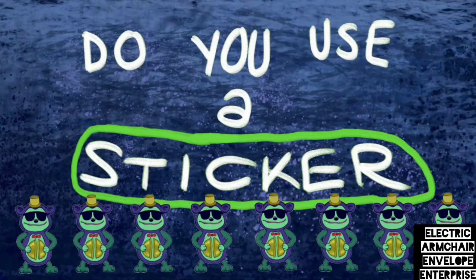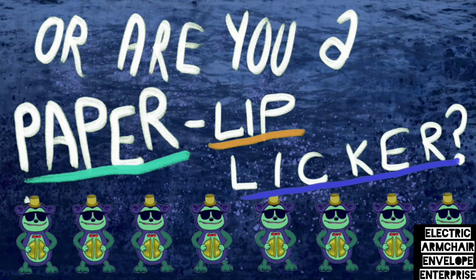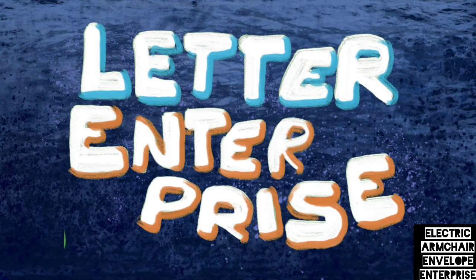Do you use a stick? Are you a paper? They've looked at it. And you're a color.